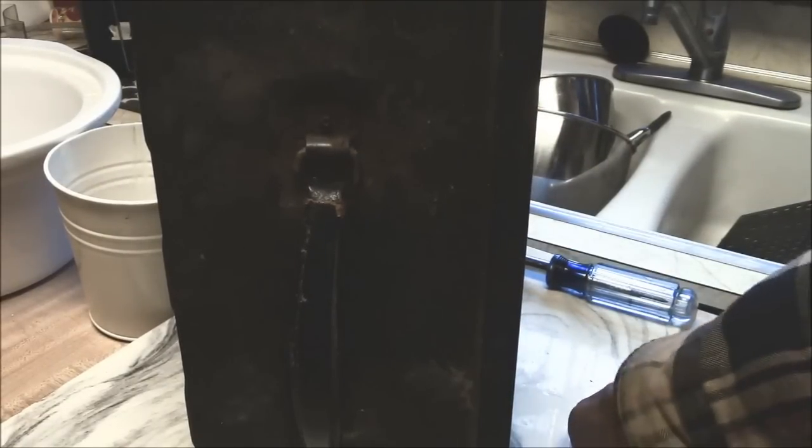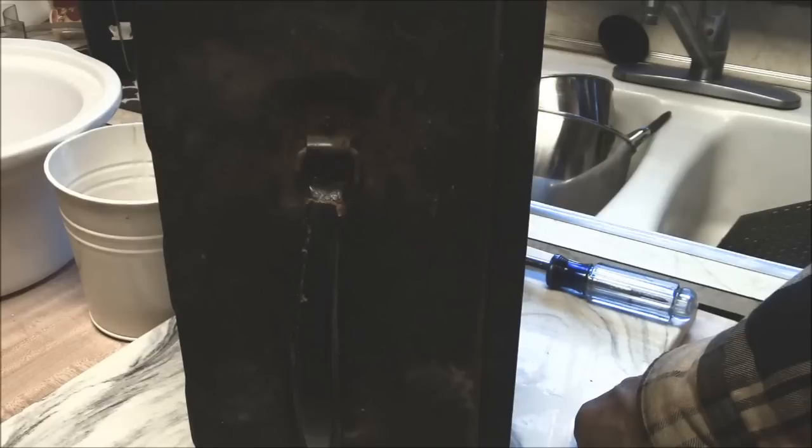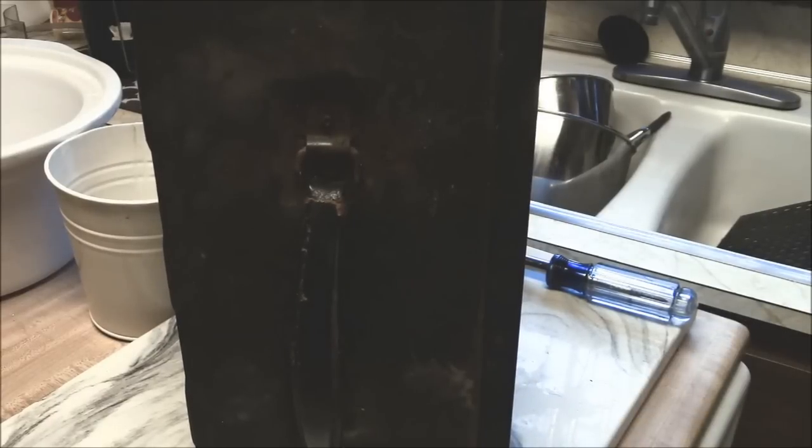Getting rid of rust and loosening up small screws can be a real pain. Loosening up big screws can be a pain, but sometimes small ones can be exceptional — or I want to say a bigger nuisance because of their small size.